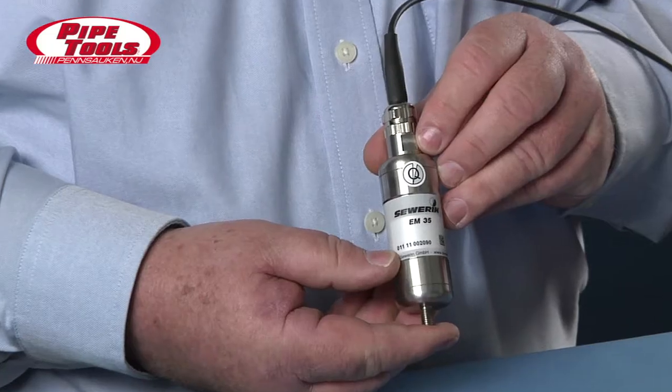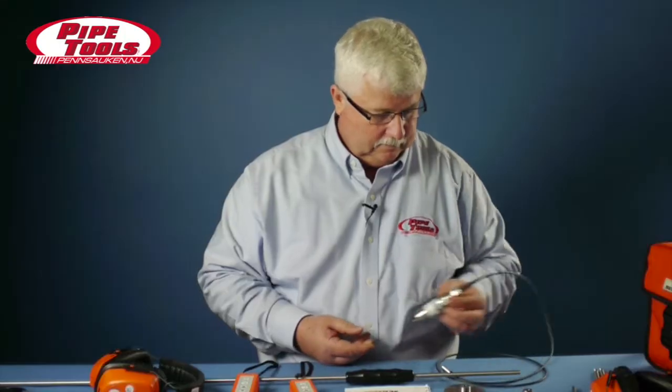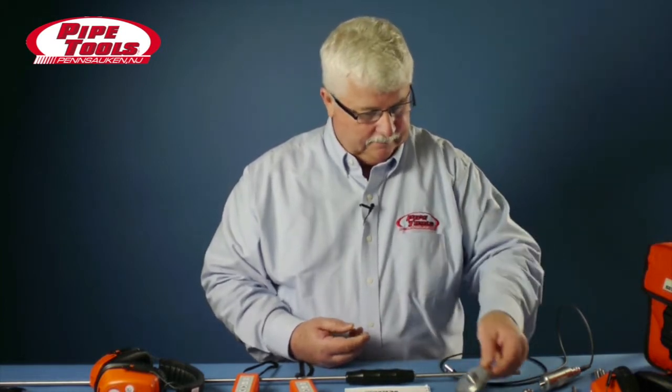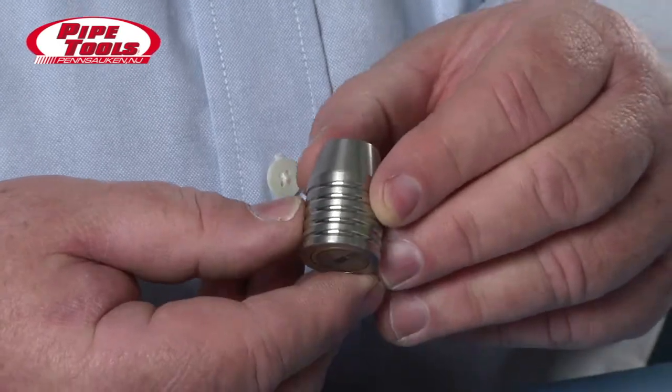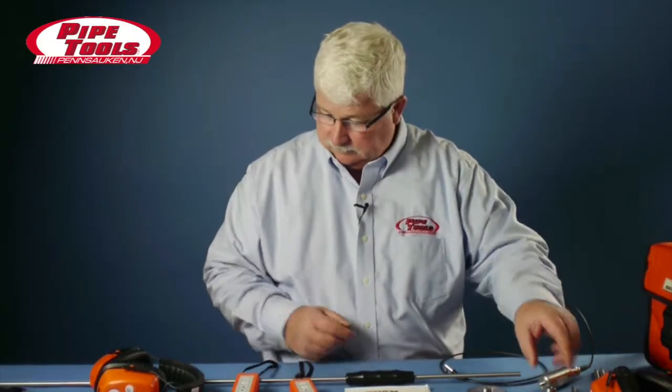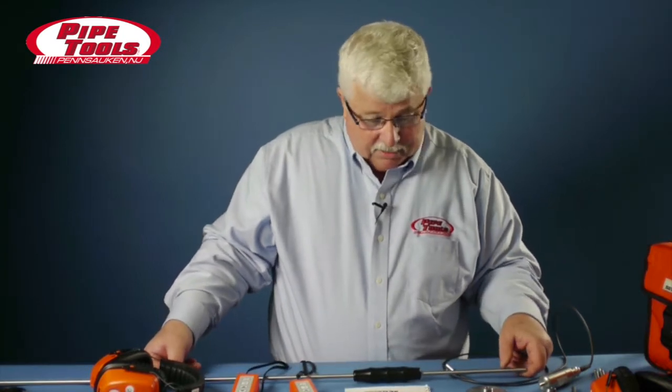This microphone doubles as a ground microphone as well as a contact microphone. It's used along with a resonance plate to help capture sound. It also has a useful magnetic tip for connecting to, say, a fire hydrant. The complete kit also comes with a 46-inch extension rod for getting down on deeper valves and cables to get into valve boxes that contain water and sludge.